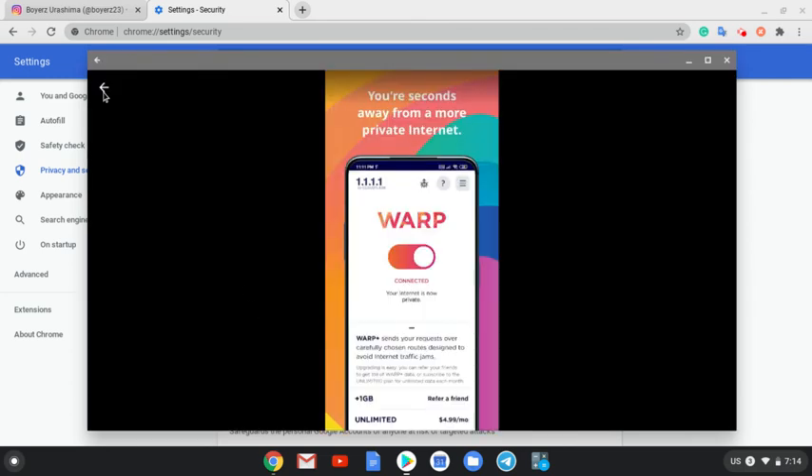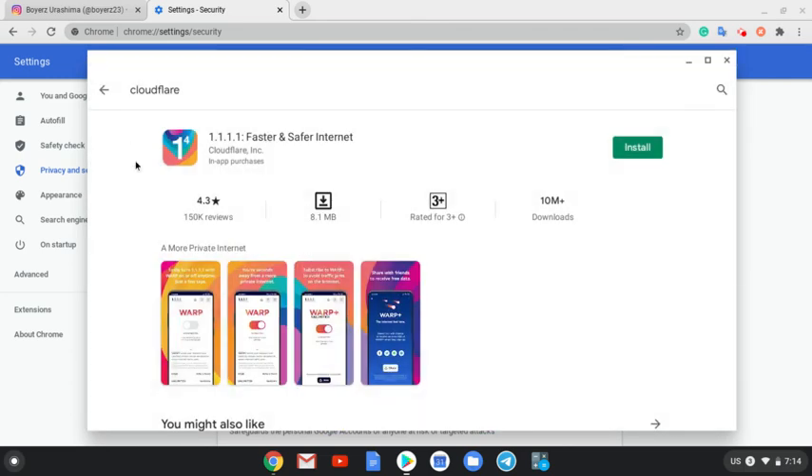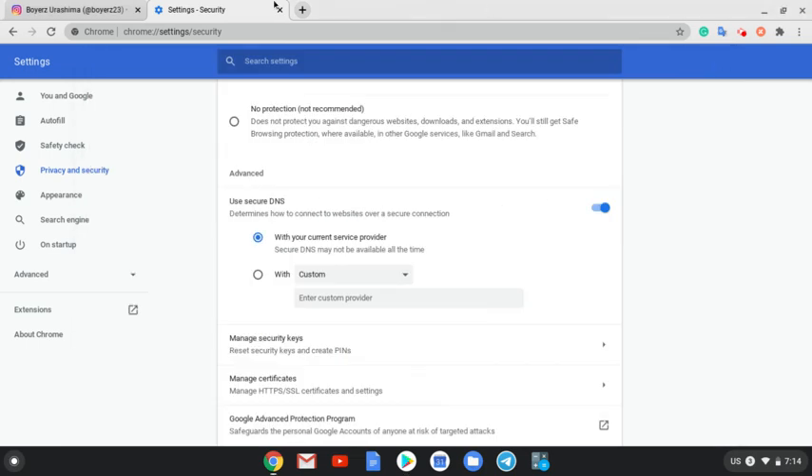Cloudflare is pretty good, and I hope they continue to improve. I noticed Cloudflare before when they work with websites — it'll protect you from DDoS attacks and some brute force attacks. Correct me if I'm wrong. Hopefully you like this video, and you guys have a good day. I'll catch you later, thank you.